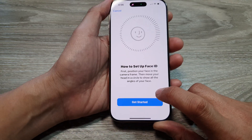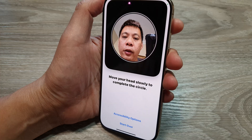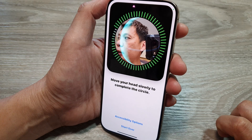Next, tap on the Get Started button. You need to point the camera at your face and then look at different angles — up, down, and to the side.